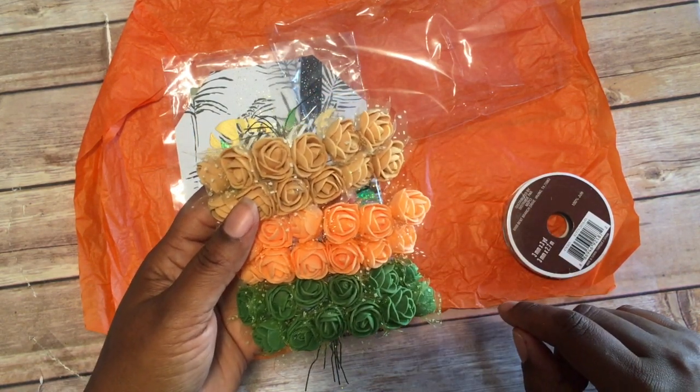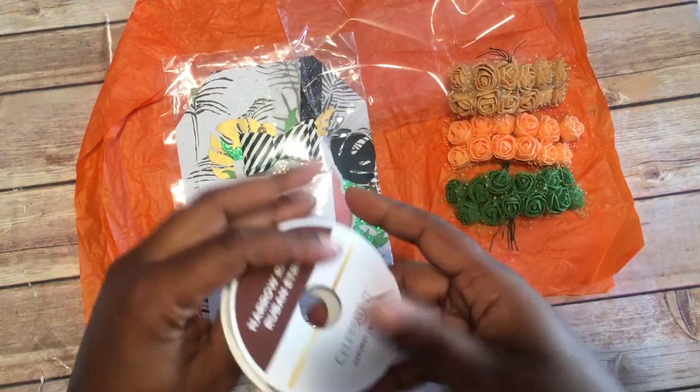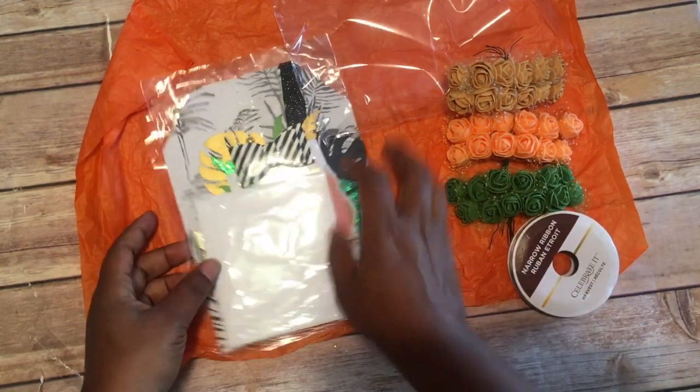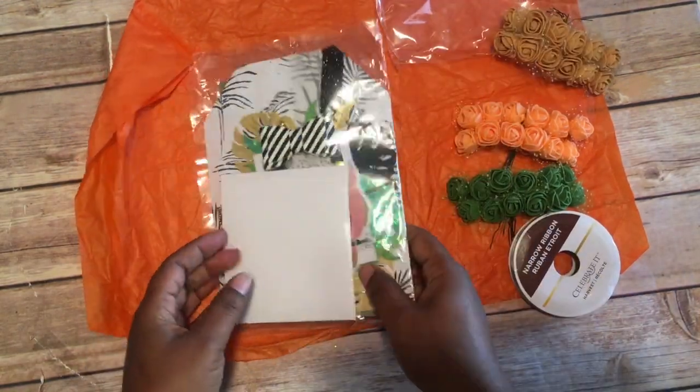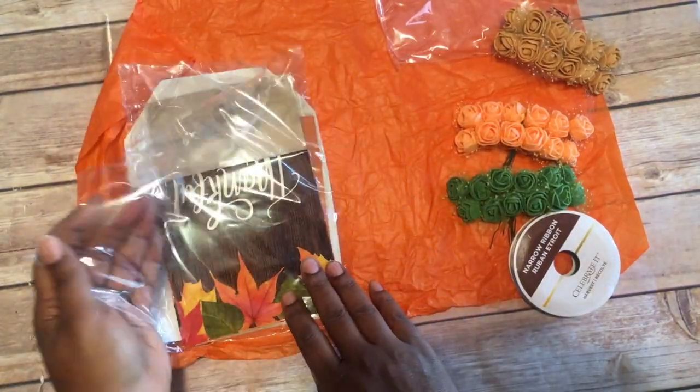I love fall — it's my favorite season, so I'm loving these. I am sure enough loving those. And then she gave me some jute twine — I think that's what it's called right here. Thank you, lady! Let's see what else we have here.